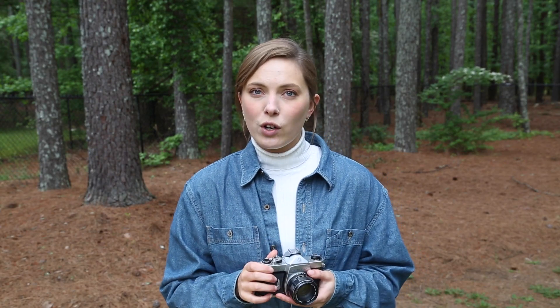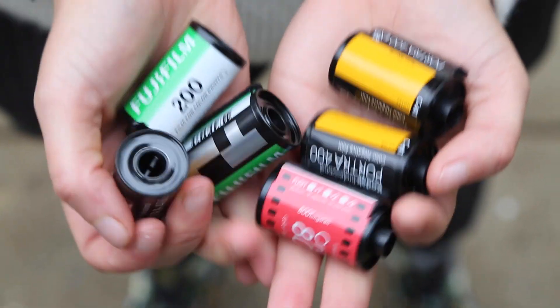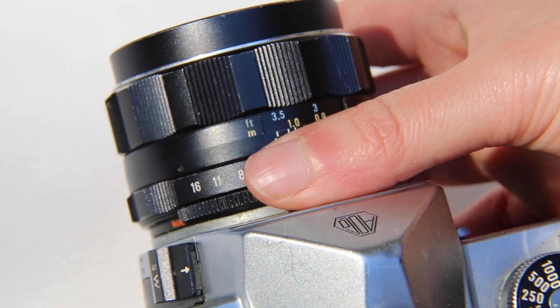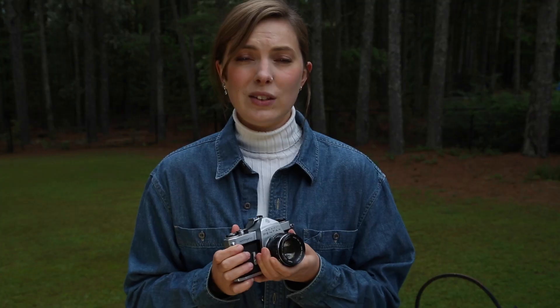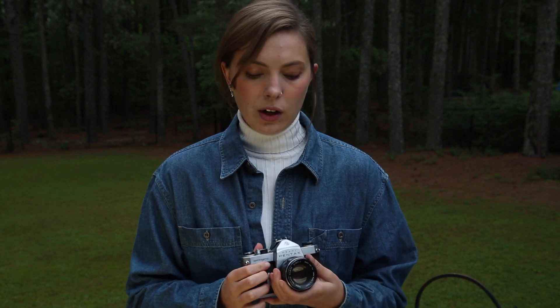The camera is super easy to use — it's not overwhelming. It has all the necessary functions without anything extra. All you can do is choose the film you're going to put in it, so that's your ISO, choose the aperture, choose the speed, and that's it. Even though it's pretty simple to use, you still get a lot of control over everything that's important.